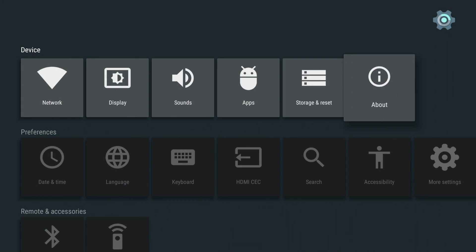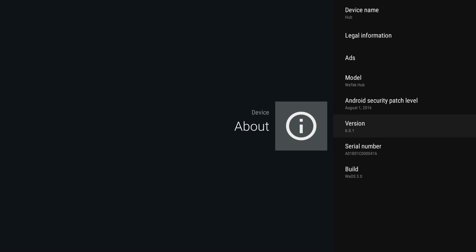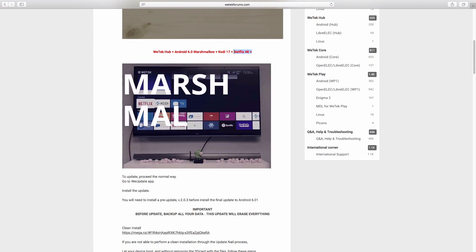It's great to see the WeTech Hub — a really nice, small footprint Android TV box — running Android 6.0.1, because it was launched with Android 5.1.1 and now it has been updated. WeTech also claims that it's now possible to play Netflix at 4K on this little device.